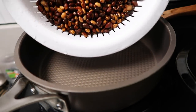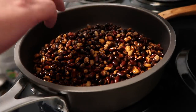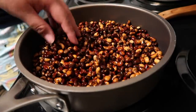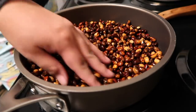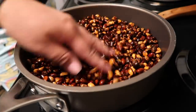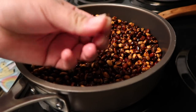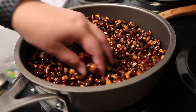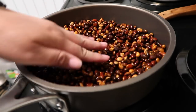Here we have our lovely pan, we're just gonna turn this on and pour our piñons in. For those of you who may not know, piñons primarily grow in New Mexico, some places in Arizona and Colorado — mainly in the four corners area. Sometimes you'll find little pine needles in there, just take those out.